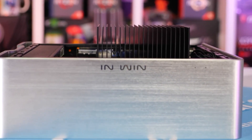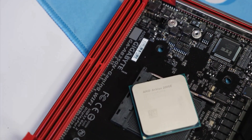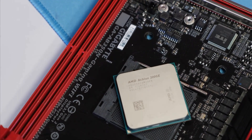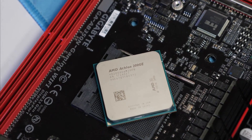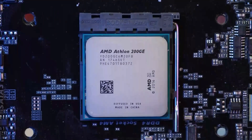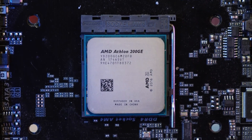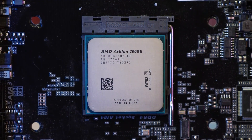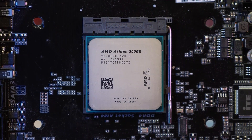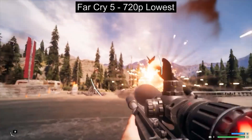Here we can see performance comparisons between the G4560, Athlon 200GE, and some Ryzen APUs, with many triple-A games played at 720p resolution with the same settings. Before showing the benchmarks, I want to clarify that I am not an AMD fanboy — these benchmark results are taken from a YouTube channel called Random Gaming HD.